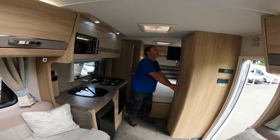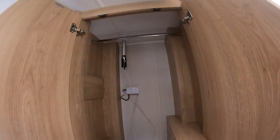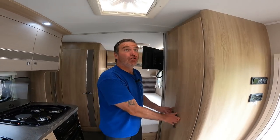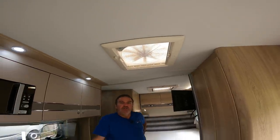Now we're at the back - look at this for a good-size wardrobe, really good size. In the wardrobe we've got a freestanding table. At the back we've got the aerial booster and also the aerial. And just above we do have an extractor fan.